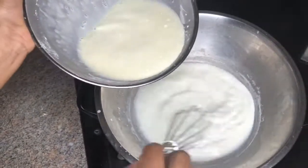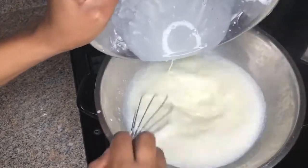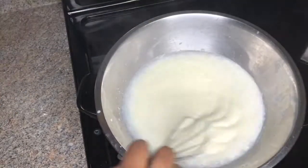Now I'll be returning that mixture to the saucepan, then I'm going to slightly bring that to a boil and you're going to consistently stir it until it starts to thicken.